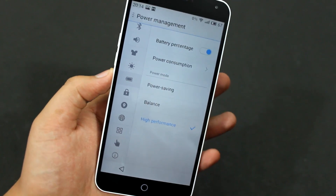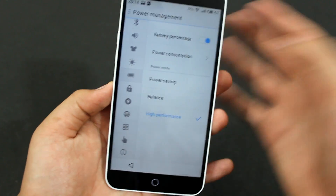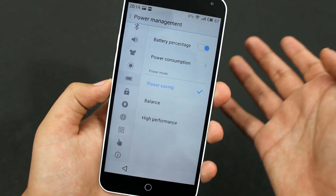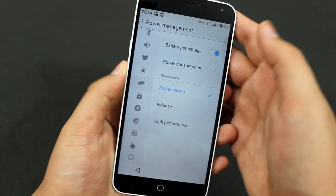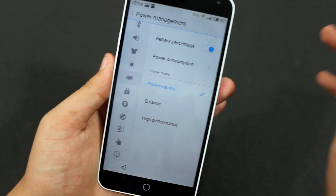If you want the best battery life out of the phone, you can set it to Power Saving. When you do that, it will affect performance — the performance won't be at its best.